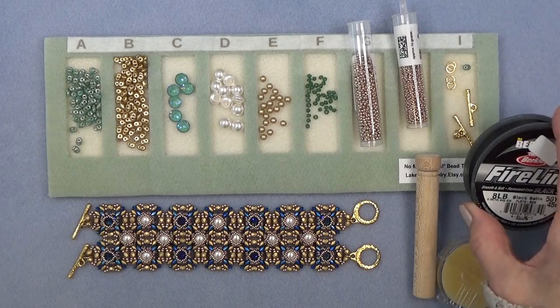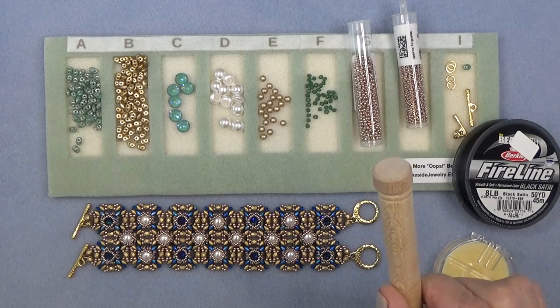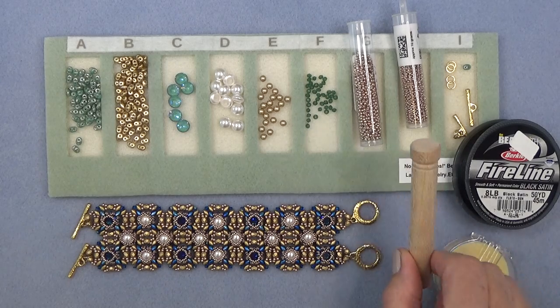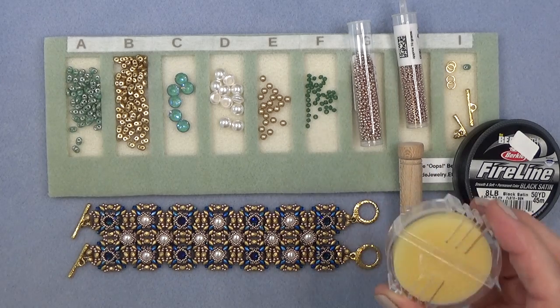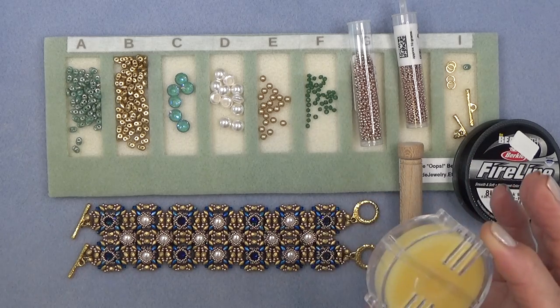Stop bead. 8-pound fire line — I'm using black satin. I'm using a size 12, a size 10 beading needle, but I'll have a 12 handy just in case. And something I absolutely love these days is beeswax or thread heaven, which I haven't been able to find.